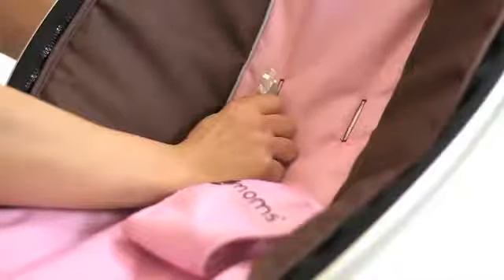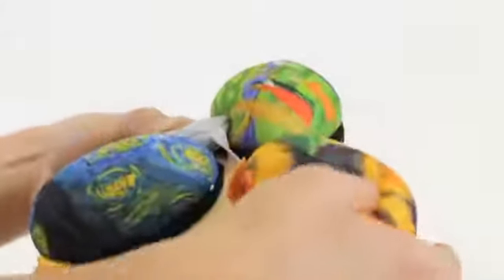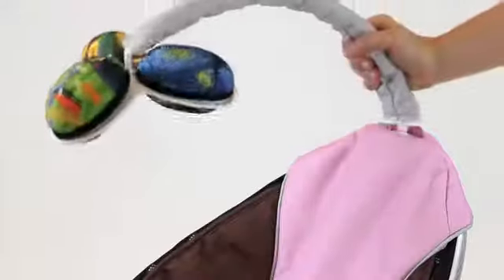Thread the harness straps through the slits in the fabric seat. Place the toy balls in the toy ball ring and install the toy bar.